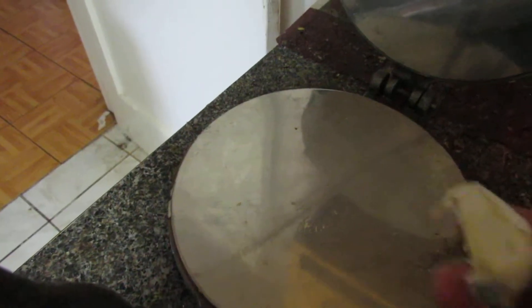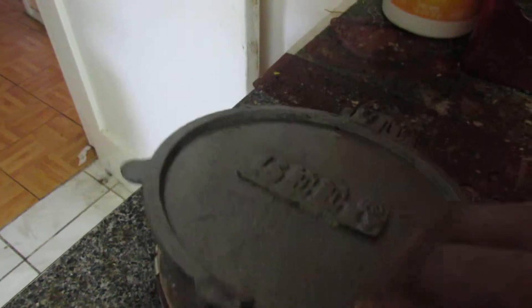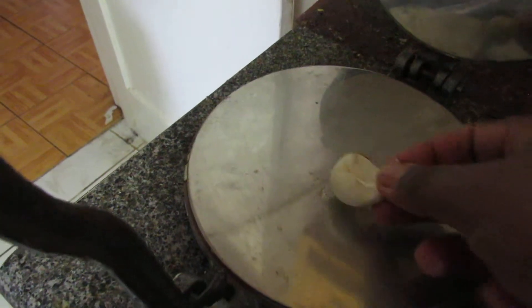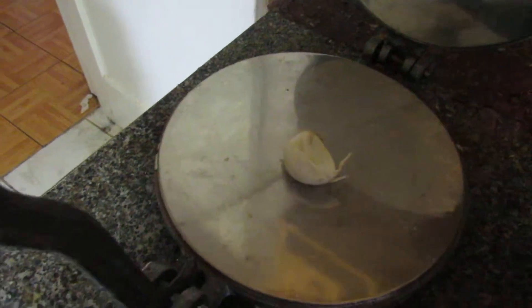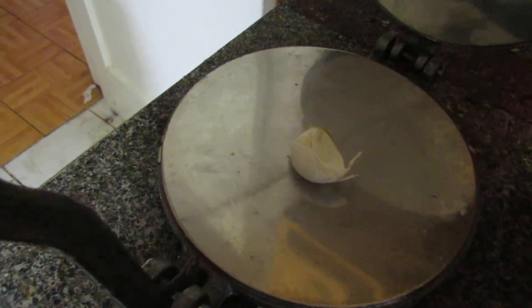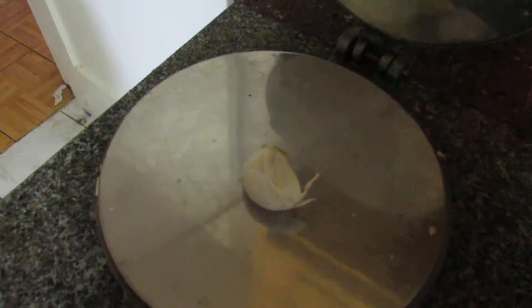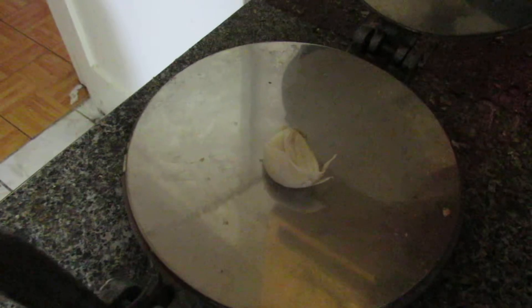How to crush ginger and garlic using the tortilla maker. This tortilla maker can also be used to crush ginger and garlic and peel the garlic. If you need like maybe one or two small garlic for your curries or your dishes, anything you want, you could use it — very easy. Let me show you how it works.